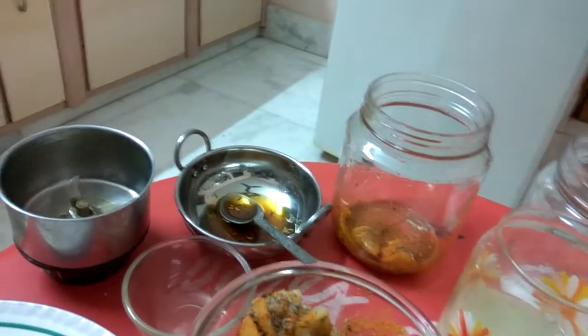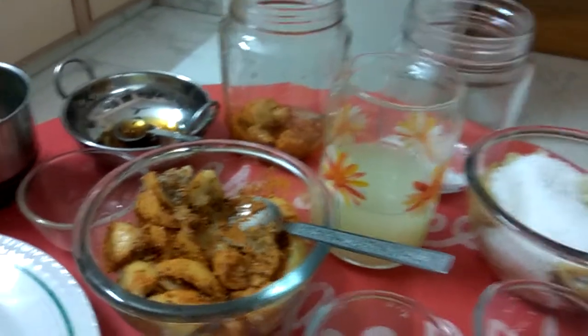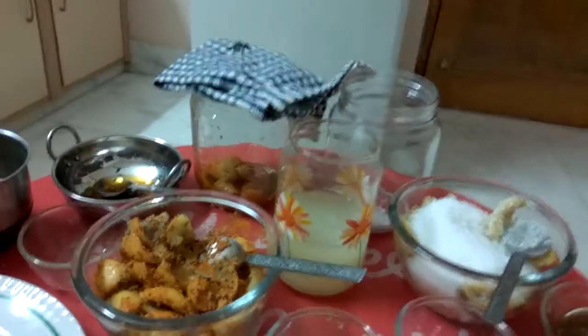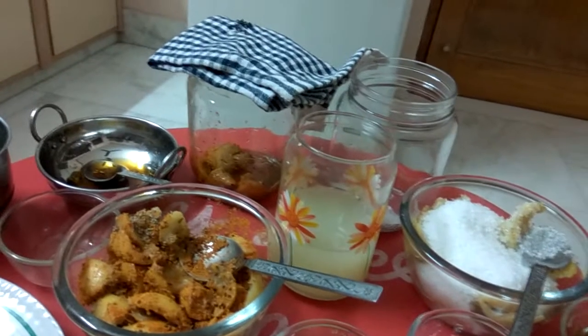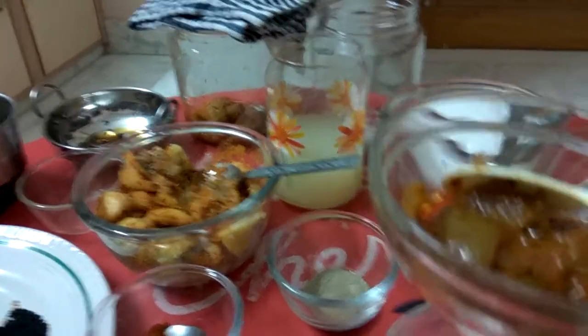I will add this mixture and we will keep it in the sun for 5 to 6 days. It will take this much time. This is the final product which we will get of sour and chilli pickle. It will look like this.